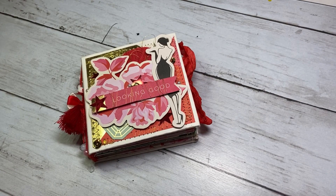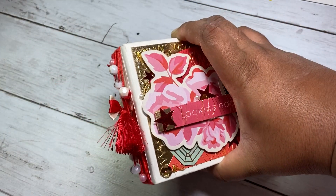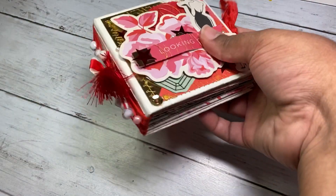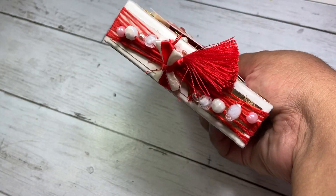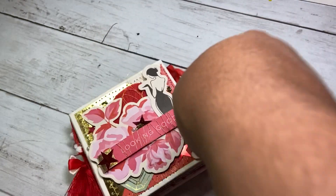Hi everyone, welcome back to my channel. I'm here with another project share. This is a mini album — a four by four mini album that I made. I did the no-sew binding, or whatever it's called. I think it was Amber from Lyric Clover 10 who showed how to do it, and then Char did it on a Monday night live, and then Donna did it on a Monday night live.